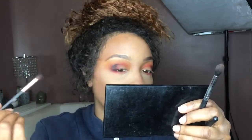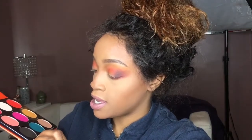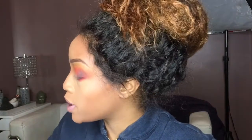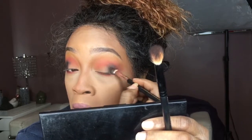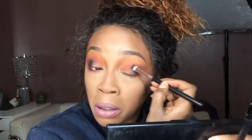I feel like I may have gone too far, so I'm going to take the shade 'Keleki' — I'm probably butchering the pronunciation — and throw that on the outer corner. It looks pretty good. The shimmer shades have pretty good pigment and I like the way they're working.